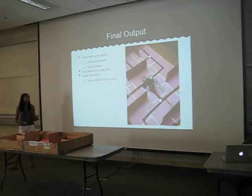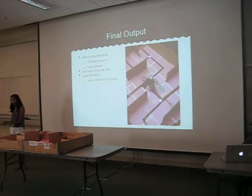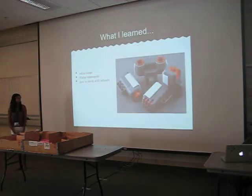My final product was a robot with a plastic brick that had an ultrasonic sensor and a touch sensor. I basically just followed the line until it got to a square and then figured out where to go. And I learned through this class how to do while loops, if and else statements, and how to work with sensors.